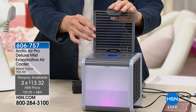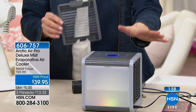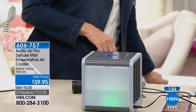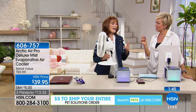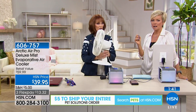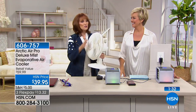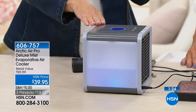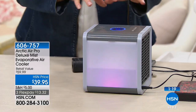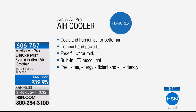This is the deluxe version compared to the infomercial — 20% more power and the directional vent, which is key to making your personal space a customized comfort zone. Use a flex if it helps, it's $13.32. Item number 606-757. If you bought this on the infomercial you would not get the directional vent; here at HSN you can aim that cool breeze wherever you want. Plus it's 20% more powerful. A regular fan just moves hot air — it doesn't change the temperature. With Arctic Air, you're changing the temperature 16 degrees.